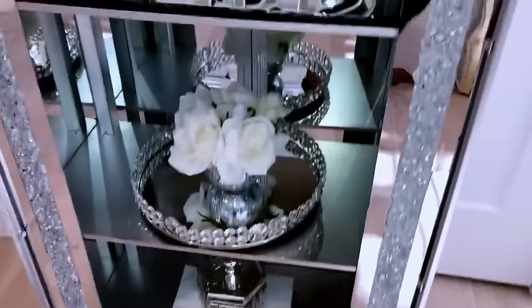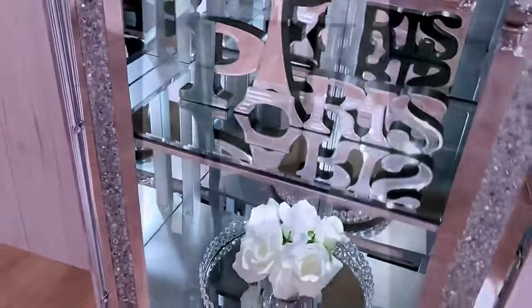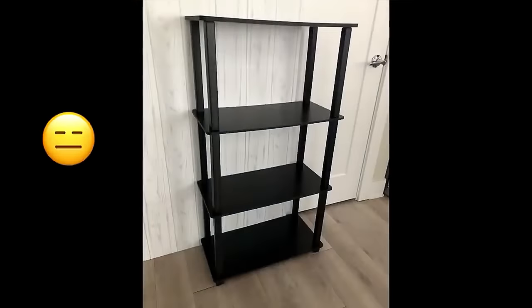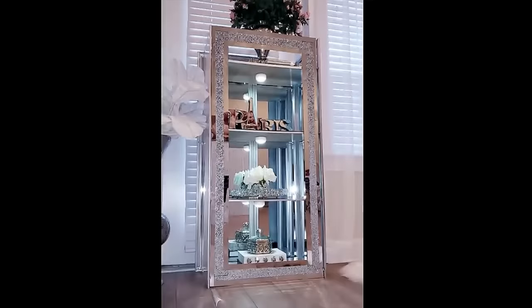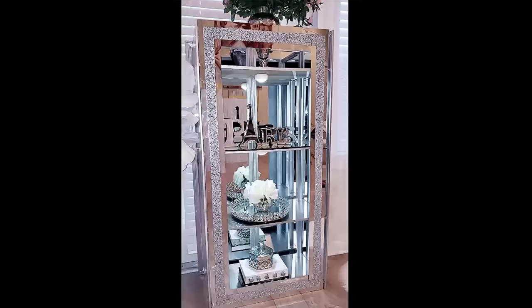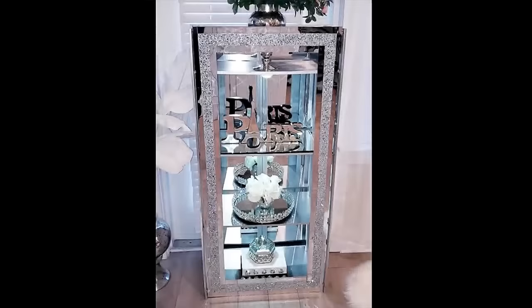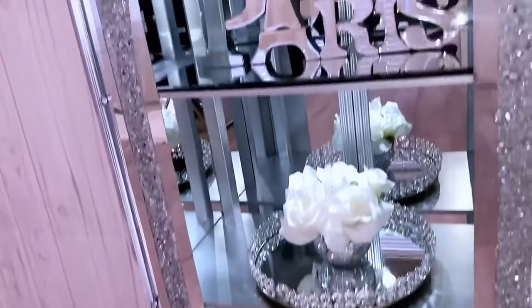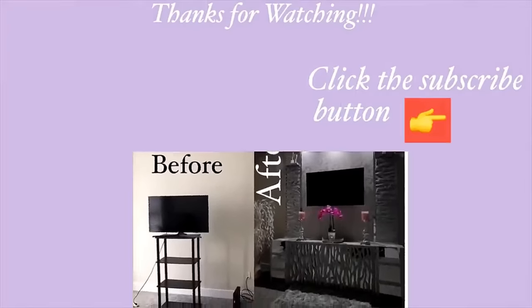Now I love how this turned out. It reminds me of the ones that I normally see in stores, and I made mine at home simply by transforming the look of a boring old shelf I already had. With the help of Walmart mirrors, I turned it into an amazing, glam, luxurious looking cabinet. Thank you guys so much for watching. I have other home decor DIY videos linked in the description box below — check them out, and don't forget to click on the subscribe button.